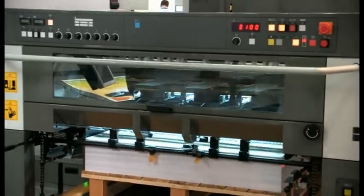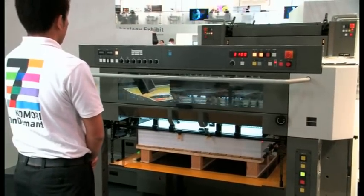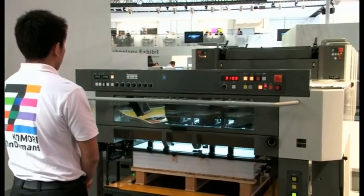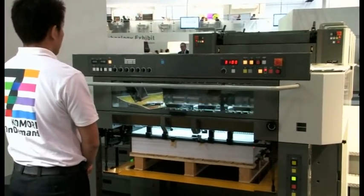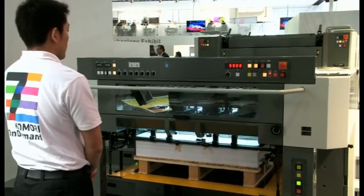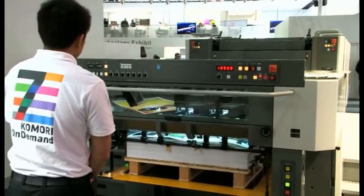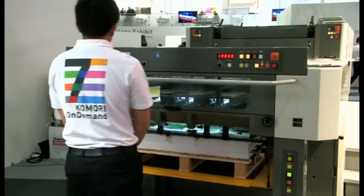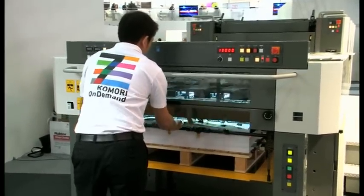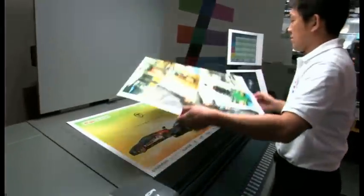Moving on to our second job on both presses — sheets will be checked and then we'll go into production of 200 sheets. Let's now move on to the Enthrone 29P, which is an ultra-compact press allowing installation even in restricted workspaces. By positioning the operating panel at the end of the press, the total length of the machine is substantially reduced. With the step-free operator-side design, the machine width is also minimised.